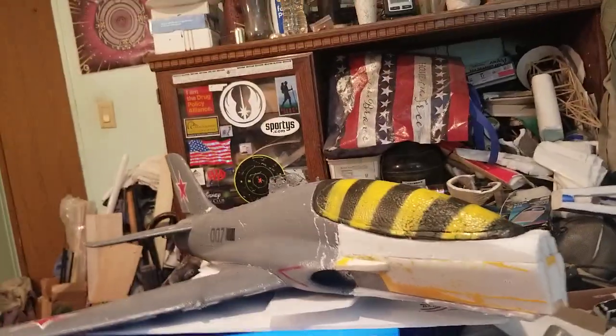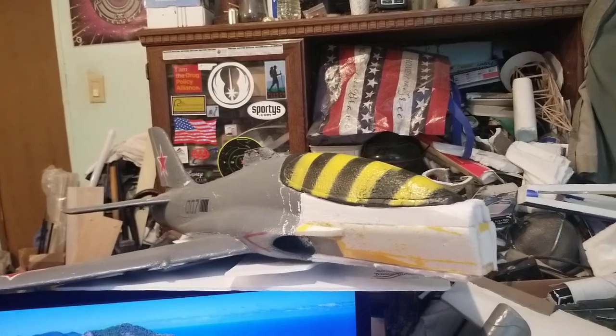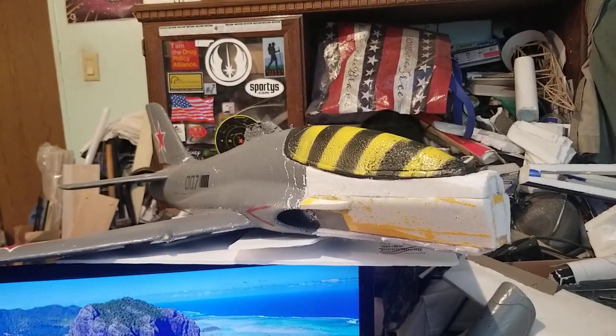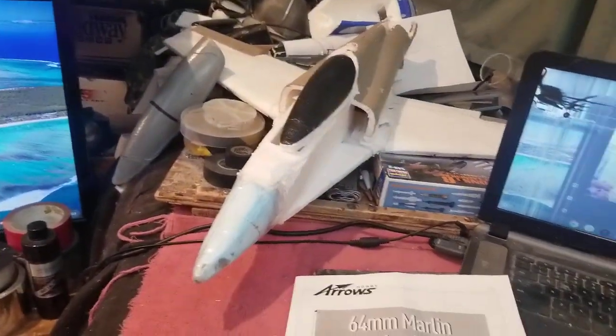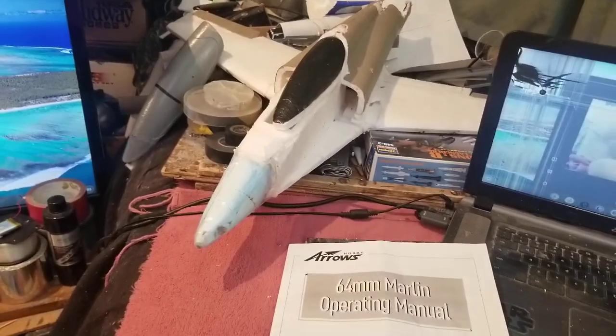Alright man. More videos on the way. I'm getting my cameras squared away. I found some parts and pieces — everything is getting makeshift, work together. Bear with me. Alright guys, later. Keep flying fellas. Bye.